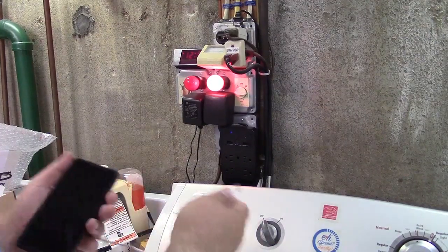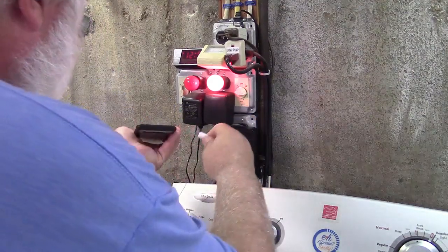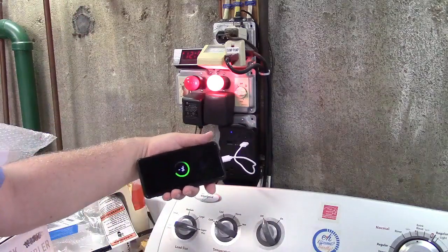Let's start with the really simple stuff here — obviously it will charge your phone. So we'll go ahead and plug that in right there. And there you go, it's charging.